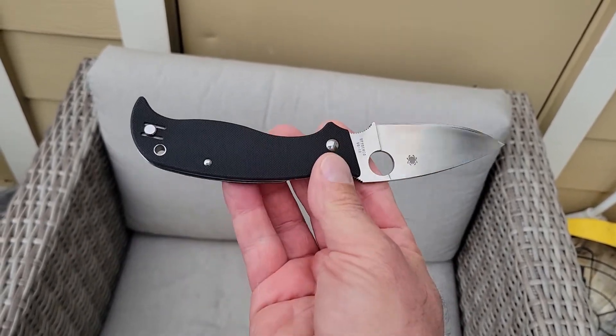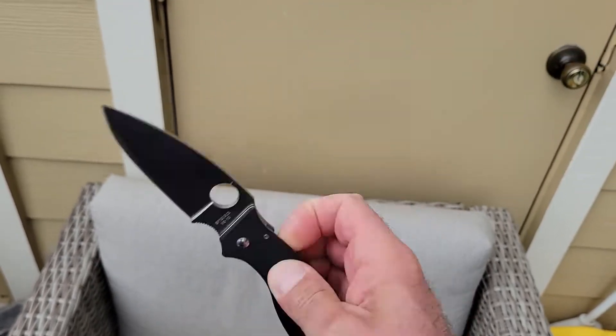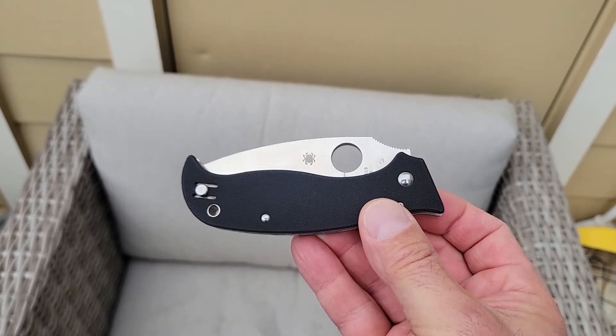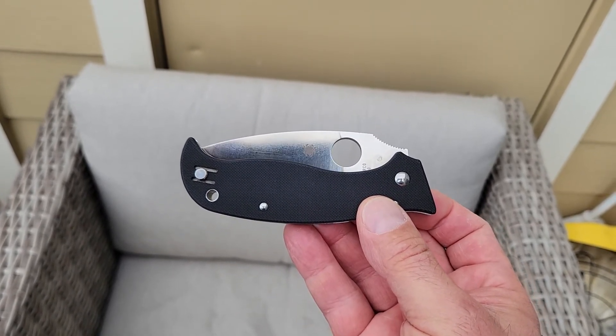So that's what's in my pocket today — the classic Spyderco Superleaf. What are you carrying? Let me know down in the comments below. And once again, happy Fourth, everybody.